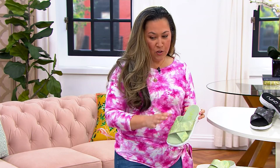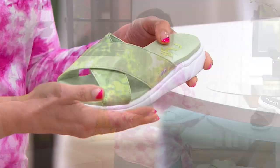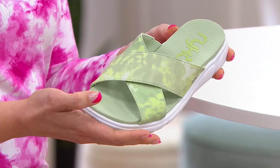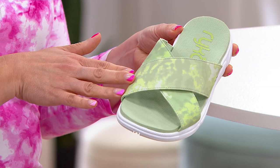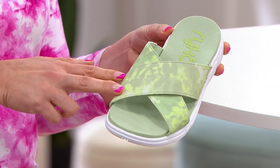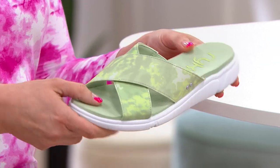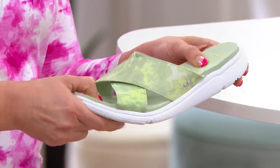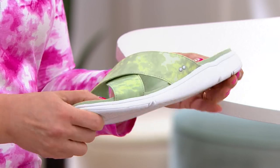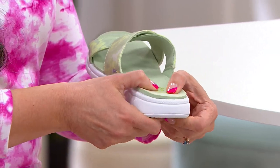I love that we took a sneaker bottom type of sandal — very lightweight, very comfortable. And then instead of keeping it just plain and flat, we added a watercolor-inspired print on the strap, which is really beautiful for spring. The idea with this is you don't have to think about it. It's comfortable, it's lightweight, it's flexible exactly where you need it at the ball of the foot where you push off. And you feel lots of cushioning.